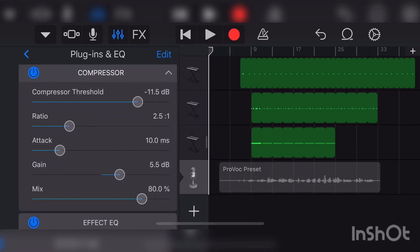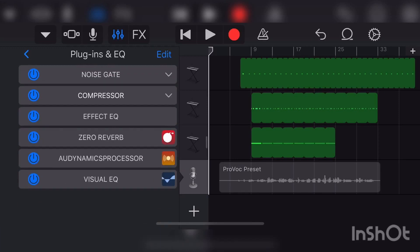Then put in a Compressor and change your settings to this. The main focus on the compressor — put the Gain at 5.5 dB. And put an Effect EQ on — it'll already be on the Clean template, just leave that on.